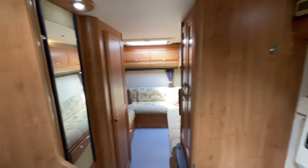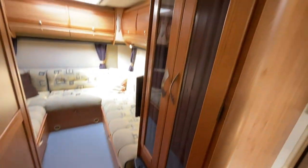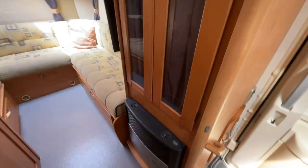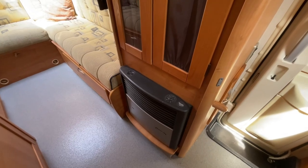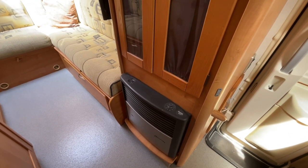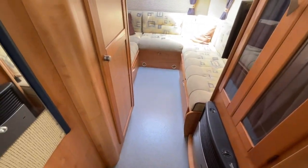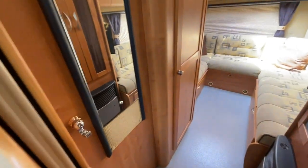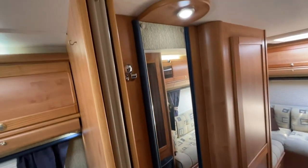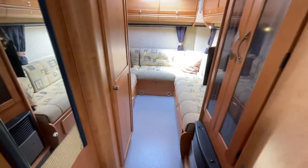Moving towards the rear we have a good size wardrobe just to the right hand side, as well as the gas fire. This motorhome can be heated with both gas and electric and also includes gas and electric hot water. There's also a clever partition door just to the left to partition the rear part of the motorhome off.